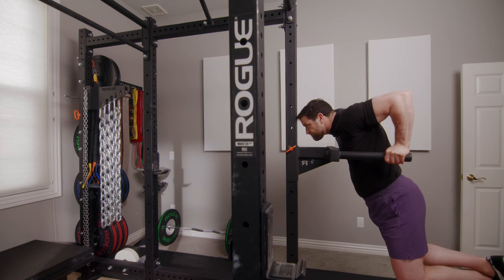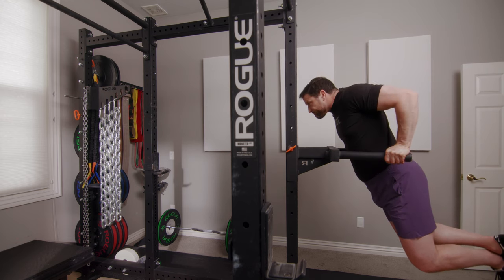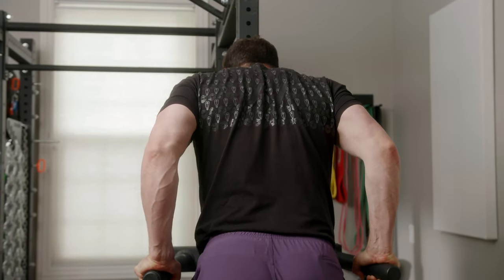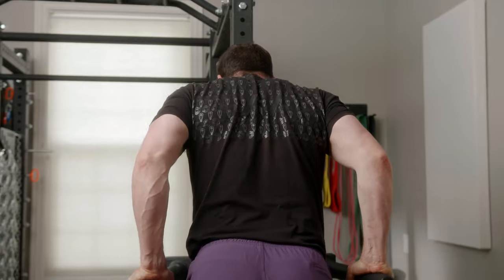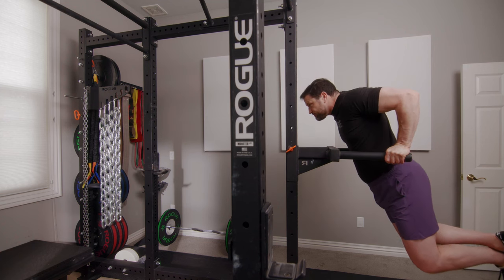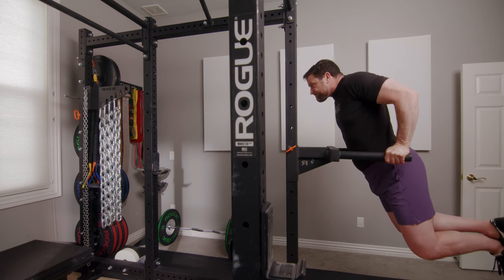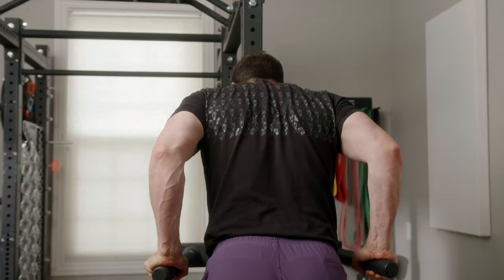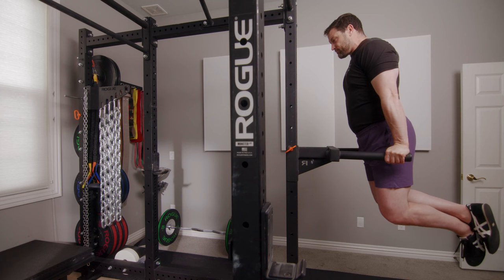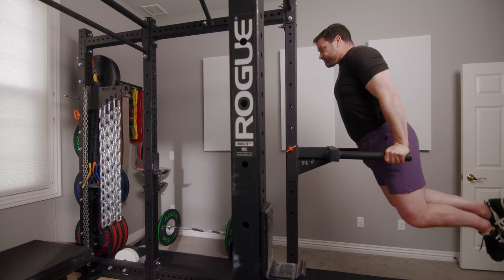Dips are probably the biggest compound movement in this video. Unlike the other lifts listed, this trains not just the triceps but the pecs, deltoids, and a lot of the entire upper body — it's a great upper body pushing accessory that will help drive up your bench press and overhead press. You'll lean forward on the way down. Lower just deep enough so that the shoulder passes the elbow — basically breaking parallel, similar to a squat — then fire back up to full lockout. Always control the eccentric: slow on the way down, fast on the way up. You can load these by adding a dip belt or even putting chains around your neck.